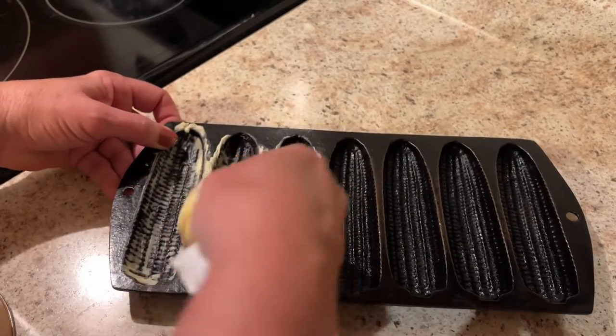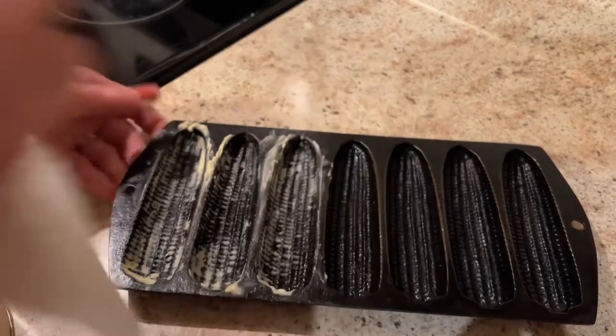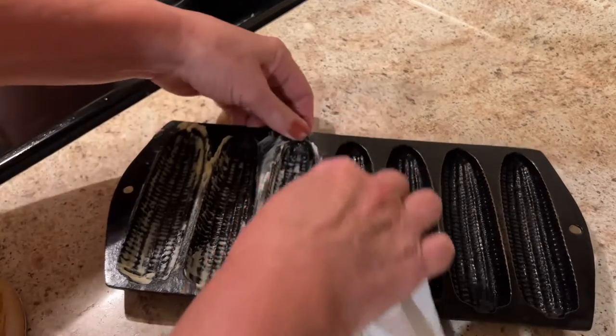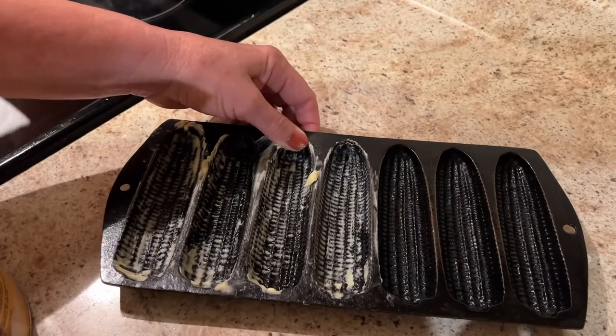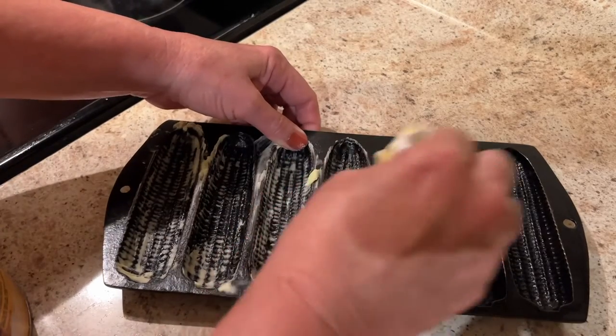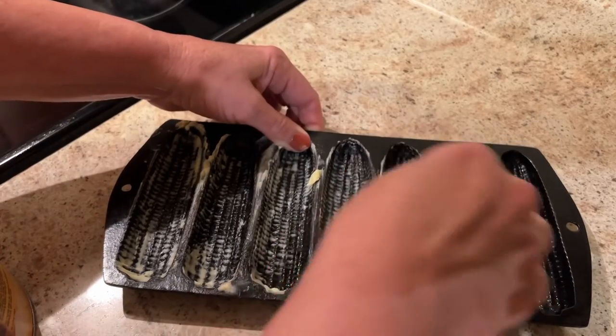Corn sticks are the best for dipping into soups and chili, and you can even dip them in pancake syrup or maple syrup — they're so good that way. And if you're someone who likes buttermilk, these are great. I'm told to dip in buttermilk, but I'll pass on that one.